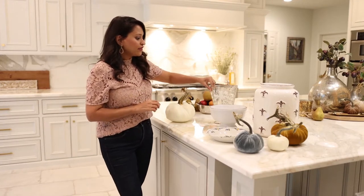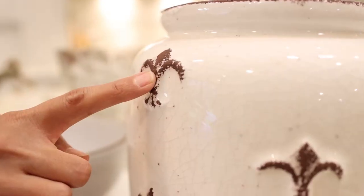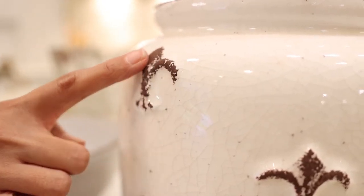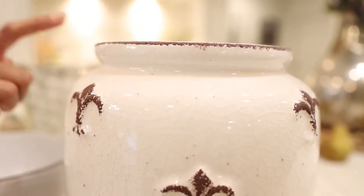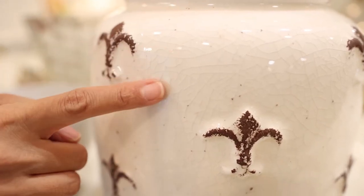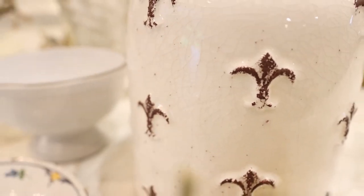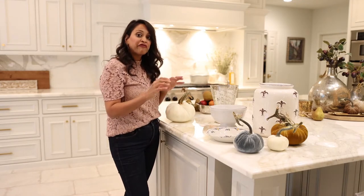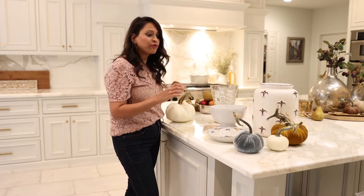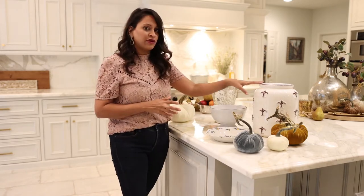Now that I can see all of these pieces come together, looking at these vases I really love this one — this really gorgeous dark brown, etched, raised clay feeling coming out of this vase, with the cream colors that tie back into my kitchen. This tends to be my first grab whenever I'm looking for a vase. It feels like fall, welcoming, and very homey, so this is the direction I'm going to go.